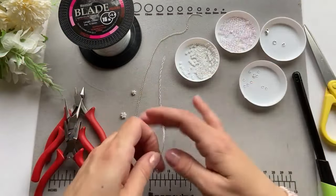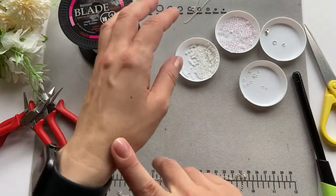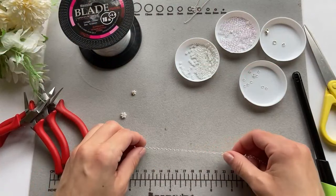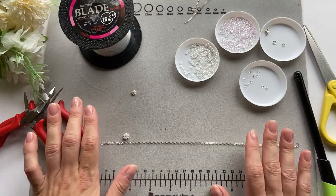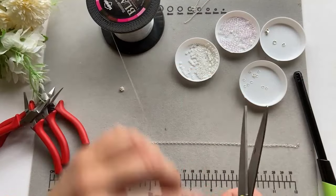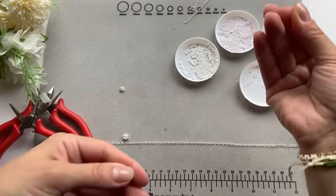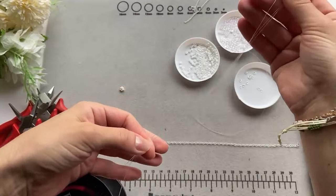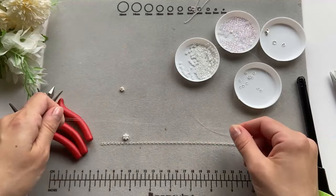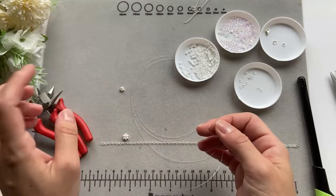The first thing we need to do is decide how many daisies we want to make — that's up to you. You can do one in the middle, two, three, whatever you like. I think I'm going to do five. I'll show you how to make the daisies. Take about 30 centimeters of fishing line for each daisy. I have one already made, so I'm going to cut four more pieces. It's easier to work when it's longer, but you don't want to waste too much material.